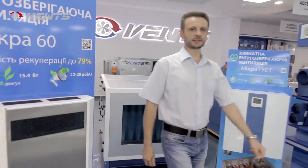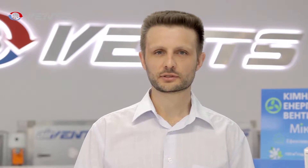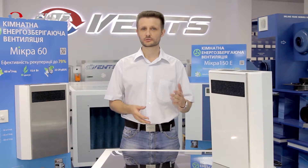This is just the job for the state-of-the-art Vans Micro Unit. Micro is an air-handling unit which filters and supplies fresh air into the premise, extracts stale air, and preheats the supply air to the set temperature if necessary.